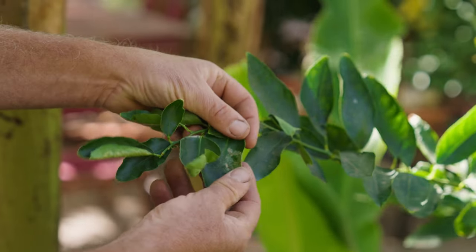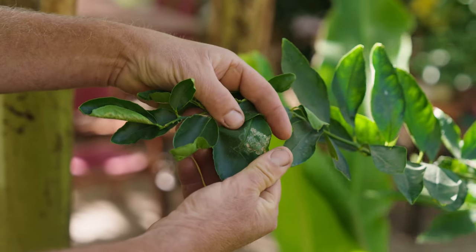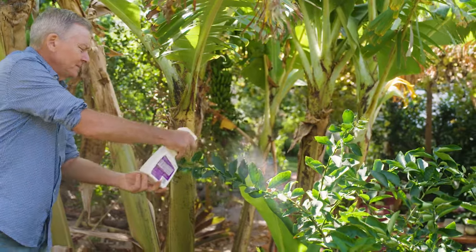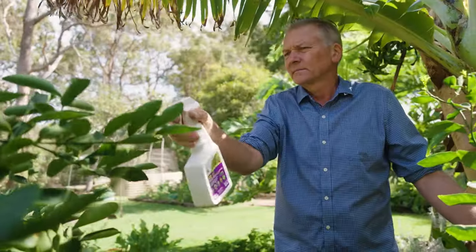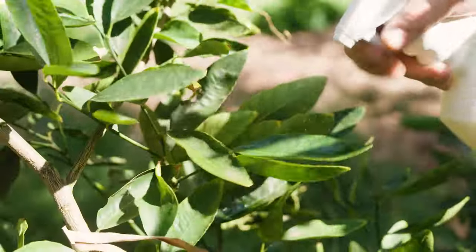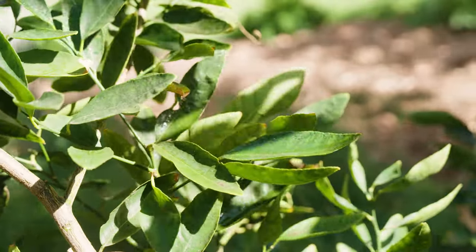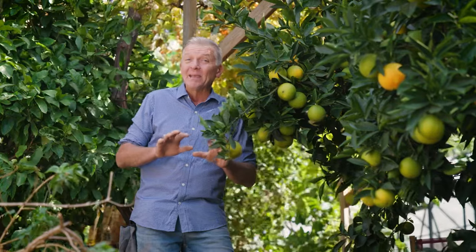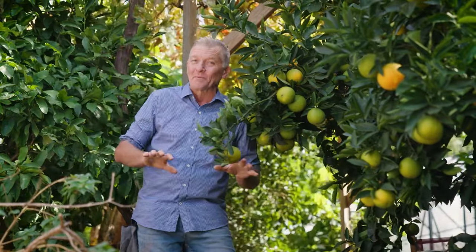There are a few pest issues that a gardener needs to be aware of. Citrus leaf miner will show up as squiggly lines and as a distortion in the new growth — pest oil sprayed in spring and autumn will keep the problem to a minimum. Collar rot can be a bit of a problem, but it's easily avoided by simply keeping the mulch pushed back a little from the trunk.